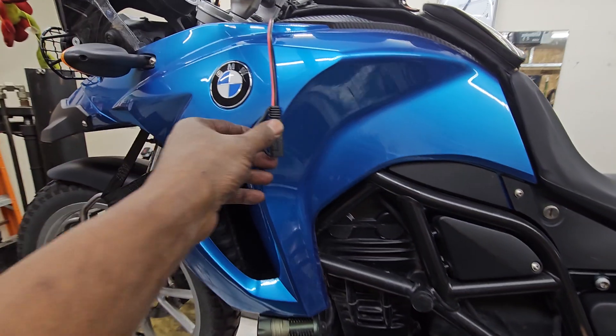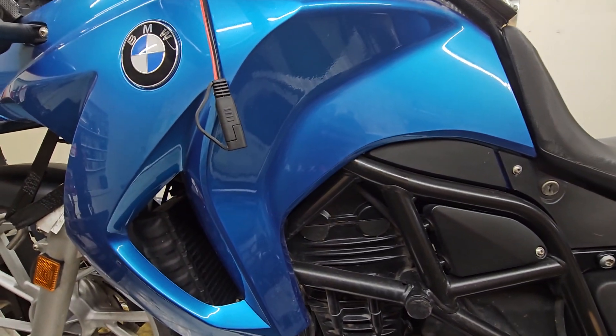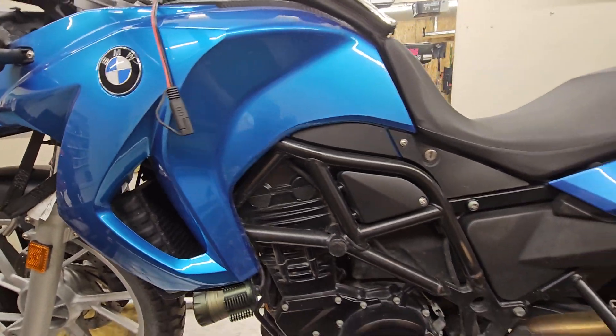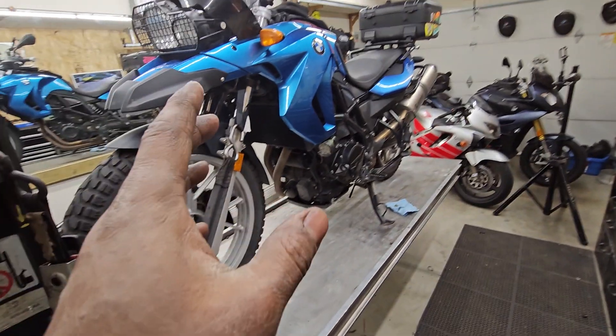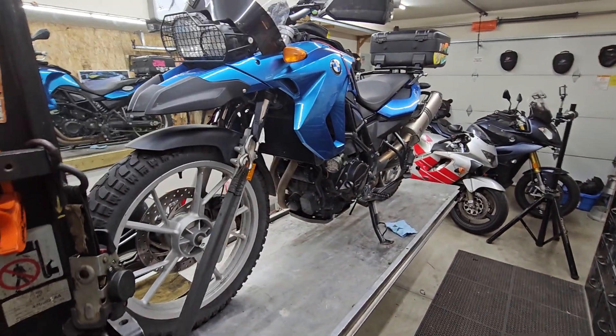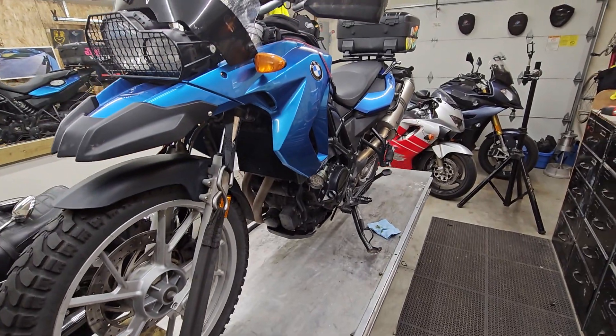I checked the voltage on the battery off this little dingleberry, and voltage looks good. I don't know what the no-start issue is or was with your bike, but from this report — without the key, without checking lights and all that stuff — your bike is good. That's all I got for you. Talk to you soon.